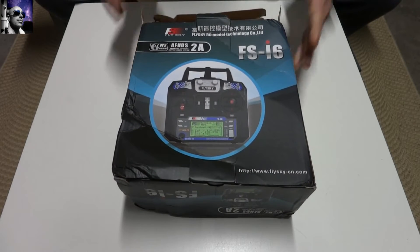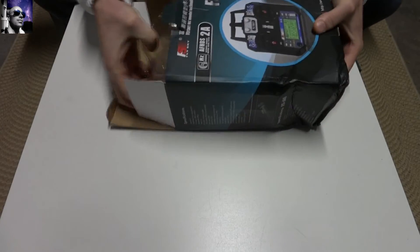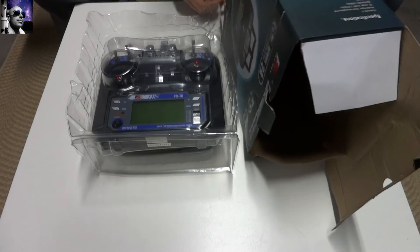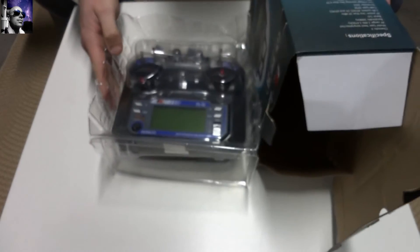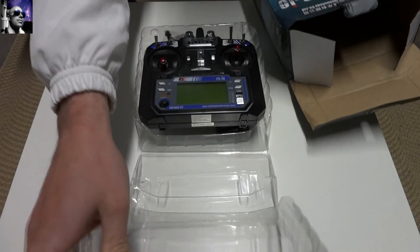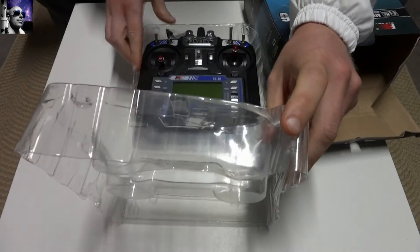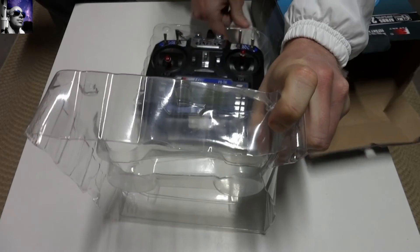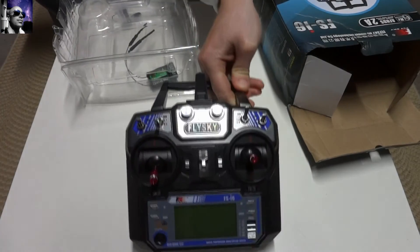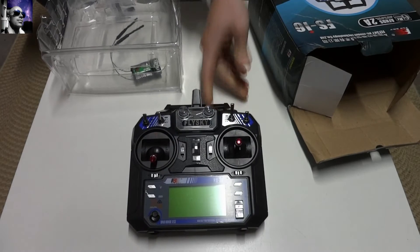So let's get started and have a look at the contents — there she is folks. I'm just going to run through some of the specs whilst we have the transmitter out of the package. I'll just bring her out so you can have a look. It's quite a nice transmitter.